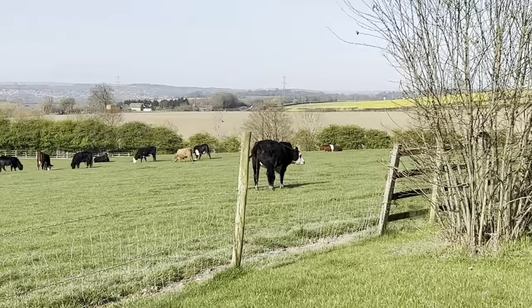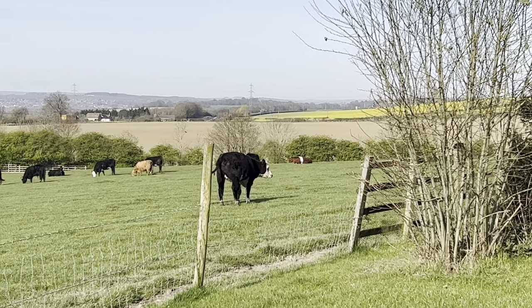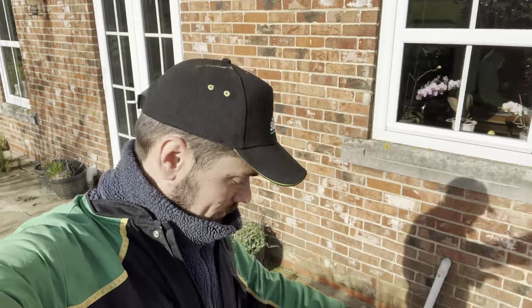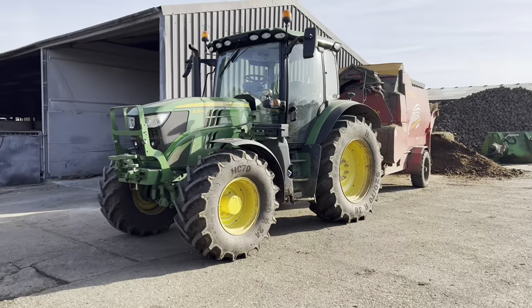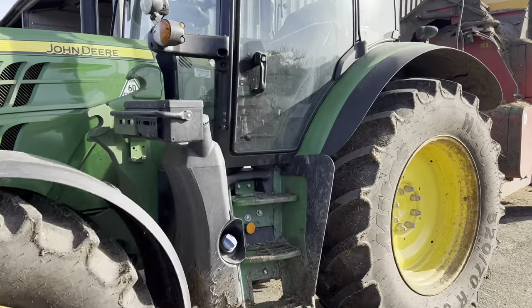Morning! Isn't that a nice sight? All out in the grass — oh, he's having a wee. It's looking like a real nice Sunday morning. Ashley's coming in a little bit but for now it's just me and my dad, so it's time for me to jump on Andy's tractor and do a bit of straw blowing. Nice change for me.